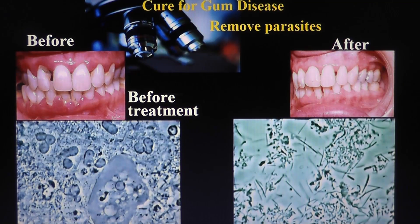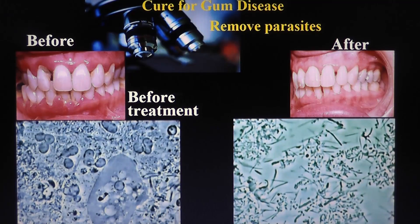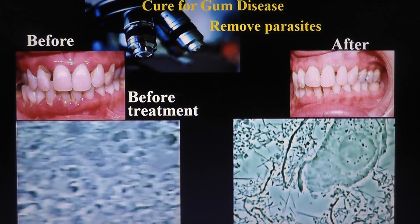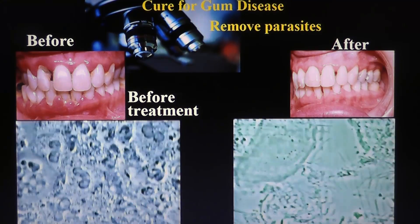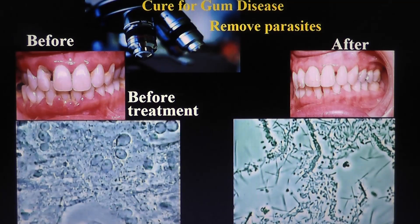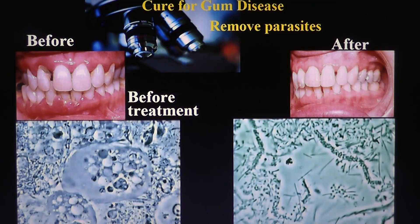When you have rid of all those, you find normal flora, normal biofilm with normal bacteria. From there on, you can remove calculus with simple detartrage that you can do every month, and then your gum will do some cicatrization and you can be cured.